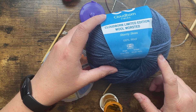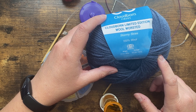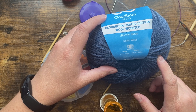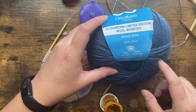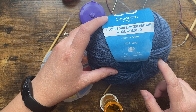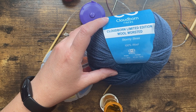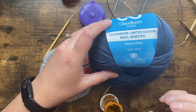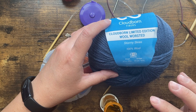Knit Picks has several options — Wool of the Andes is a good substitute if you're looking at Knit Picks. A lot of indie dyers — independent dyers — if you're looking on Etsy will have a worsted weight yarn as well if you're wanting something like that. The Super Saver will be a little bit thick, but it would be fine for this project.